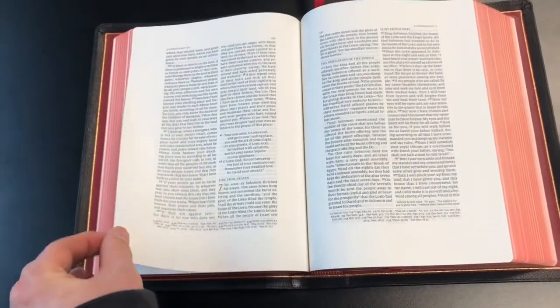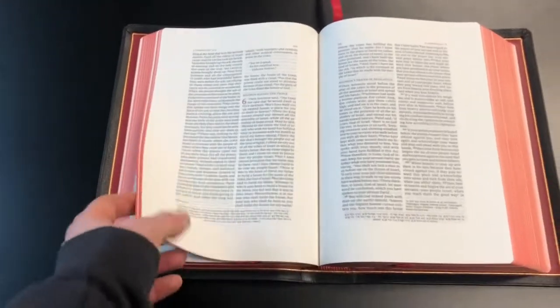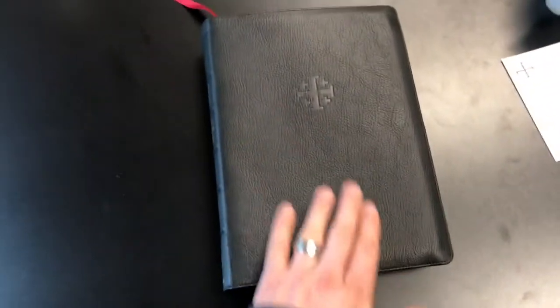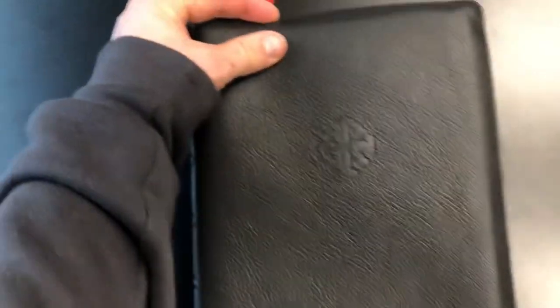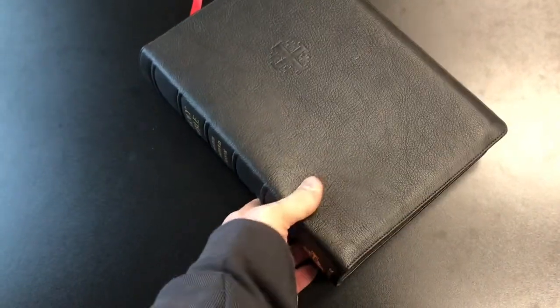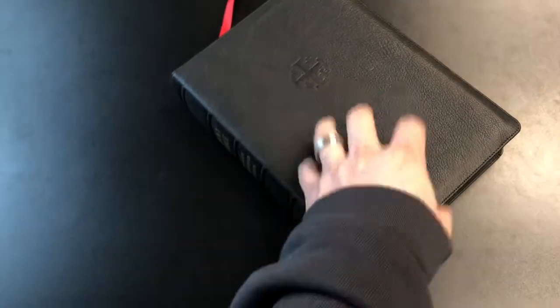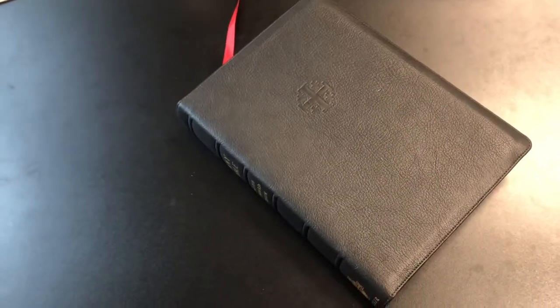Guys, if you're looking for a wide margin Bible I would recommend spending the extra money on this. Portability you're not going to have as much, but as far as being a desk Bible and an everyday study Bible, this is what you want — this is the kind of quality of Bible you want in your collection. I also forgot to mention it does come with a semi-yap, which is new — Schuyler's typically don't come with much of a yap at all, and this one comes with about a quarter to half inch yap. And of course your perimeter stitching. So that's it guys — that is the Schuyler wide margin in black goatskin, ESV translation. I'll drop a link in the description below. Evangelical Bible has a bunch of these in stock now in multiple colors, so go ahead and check it out. Highly recommend it — until next time, see you guys.